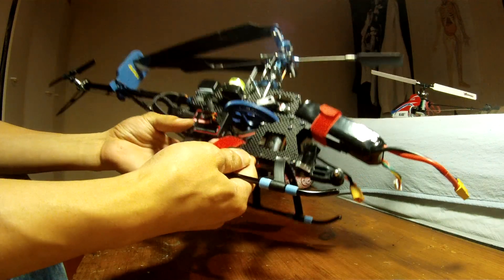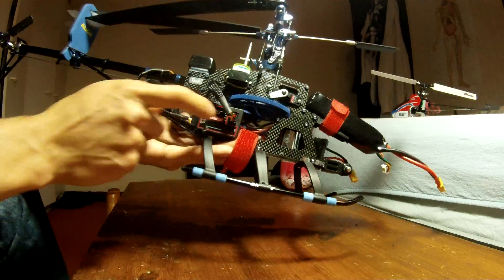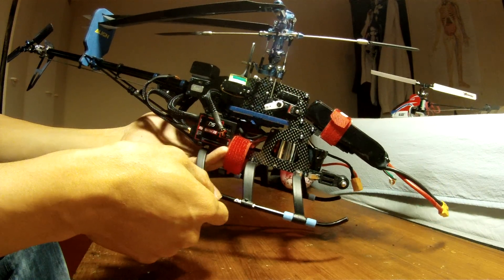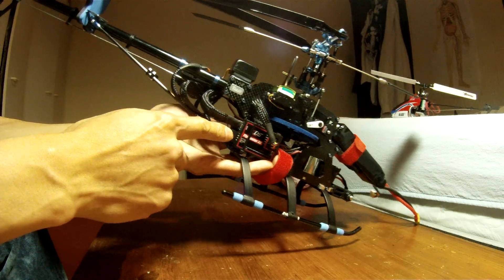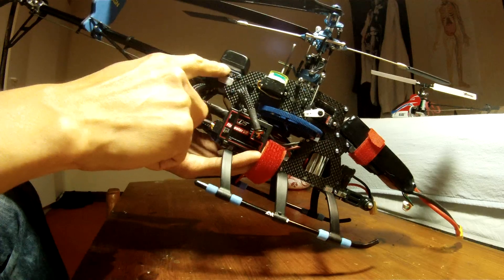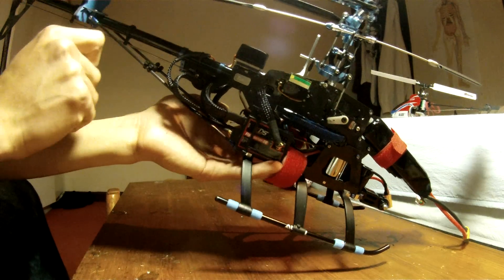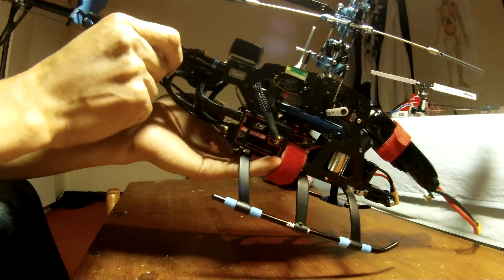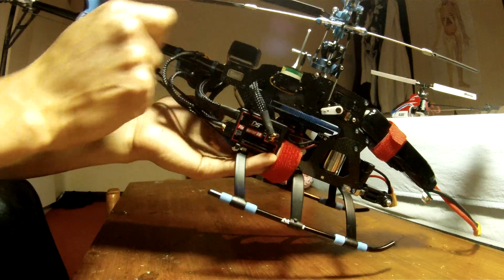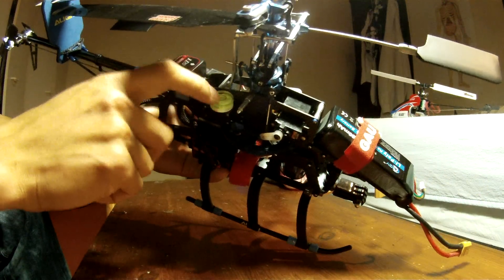That one is the KDS Flymentor for stabilization - this is the Flymentor gyro. I mounted it there with a piece of zeal tape and I put a zip tie there to make sure it doesn't wobble or give you vibration.